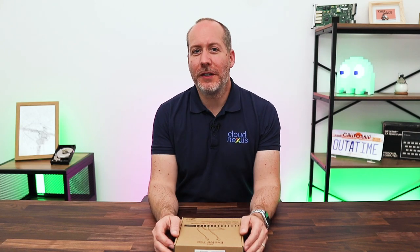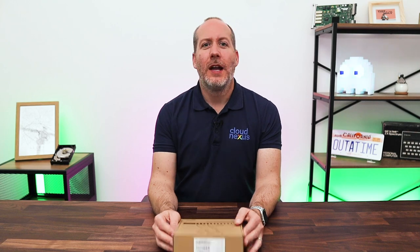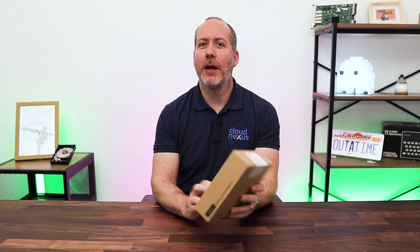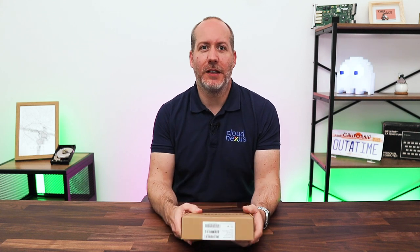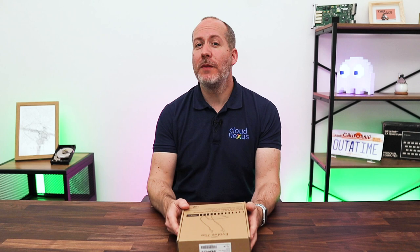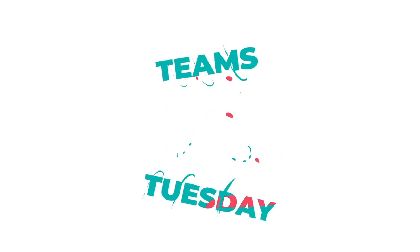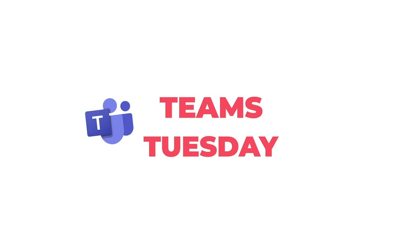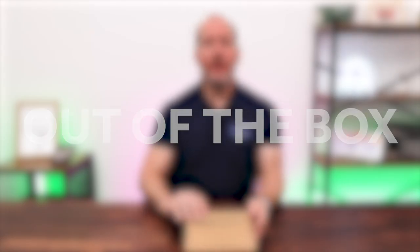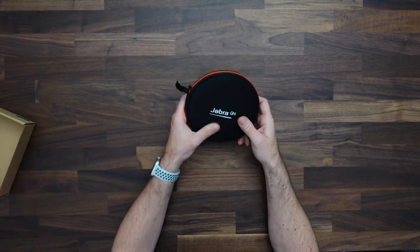Hey guys, today we're carrying on our series looking at the best headphones that you can use with Microsoft Teams. Today we have the Jabra Evolve 75E earbuds, a Microsoft Teams certified UC set of earbuds. These particular ones are the sports band edition, and we've been using them for the last month. Let's see what you get — inside the box we have a very nice carry case which contains all of our accessories.